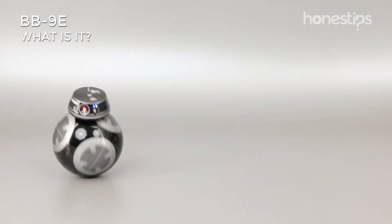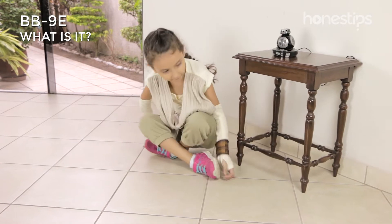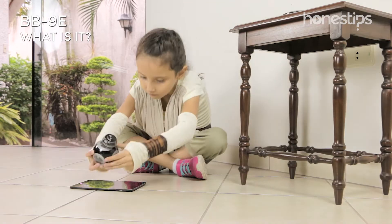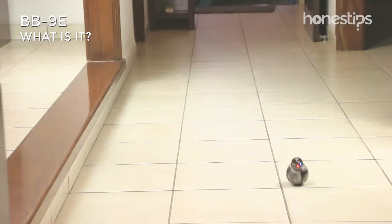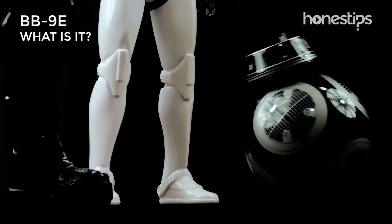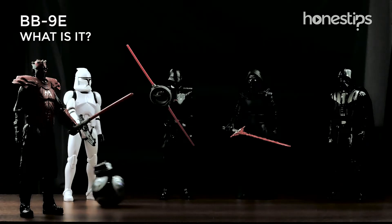BB-9E by Sphero. BB-9E is a miniature replica of the droid from the Star Wars movie The Last Jedi, and is BB-8's counterpart. With this droid, which is at the service of the First Order, you can be part of the Star Wars universe from the dark side of the Force.